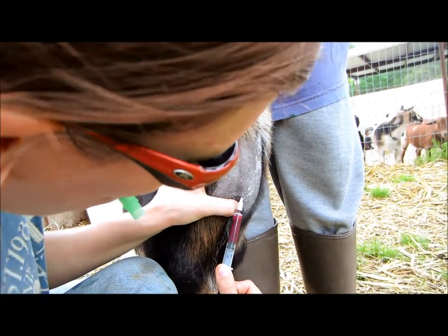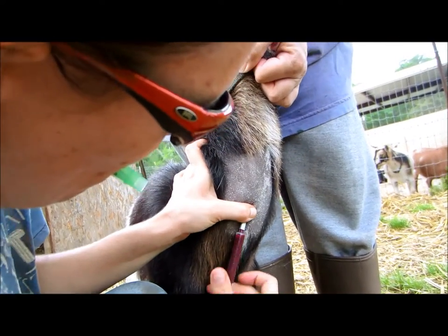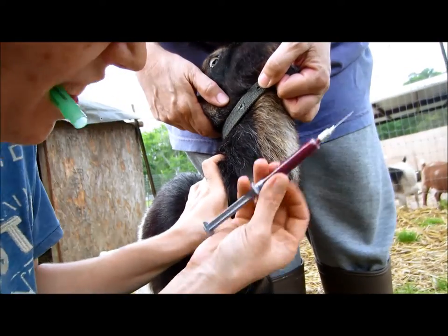Sometimes you'll lose the vein and that's fine — don't fret, don't worry. Shift it just a little and you'll get it back. And that's all it takes.